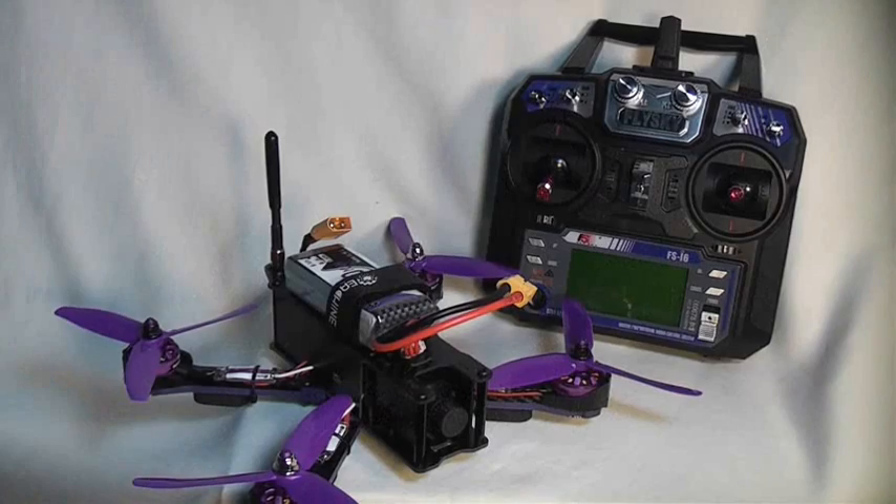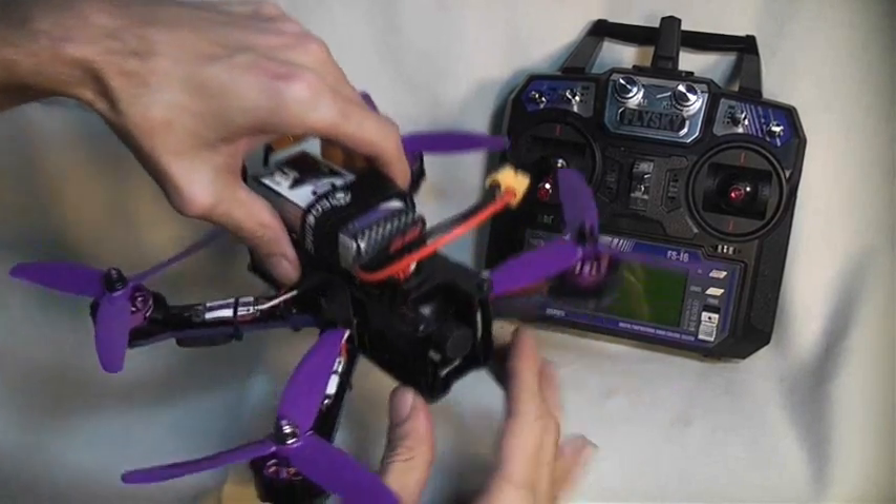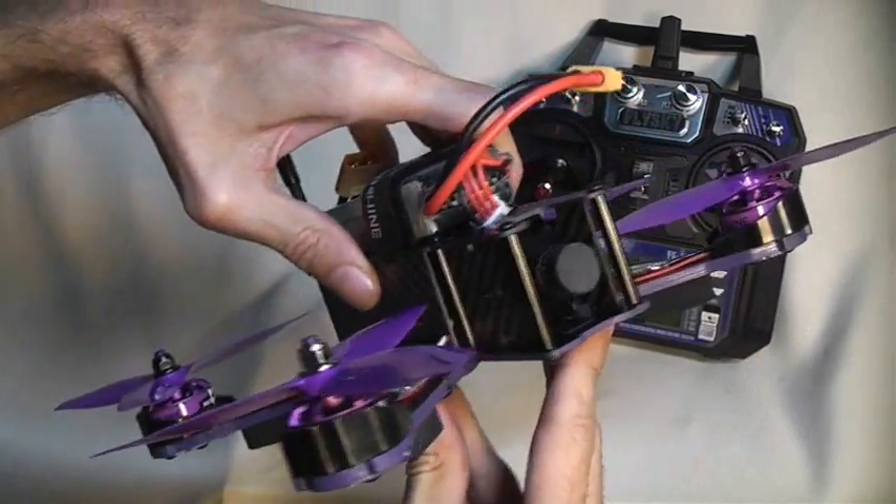Welcome back to RC101 with the Daoist Flyer. Let's take a look at the brand new Isshin Wizard X220 FPV Racer.